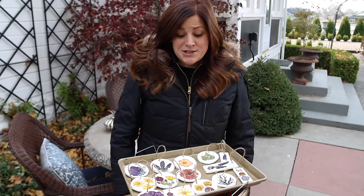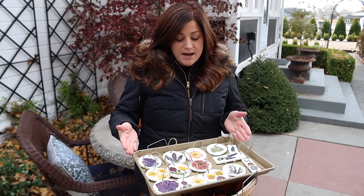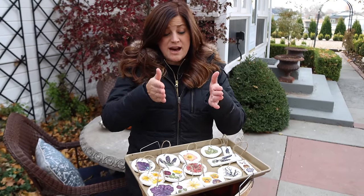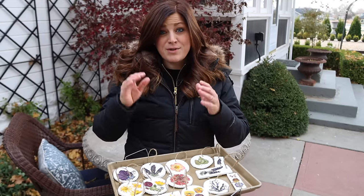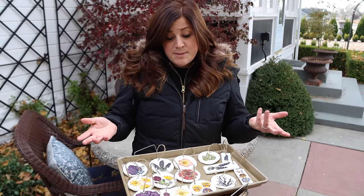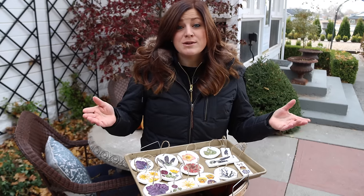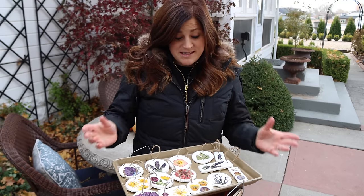So that's it for this project — it's super easy. This right here is two batches worth of ornaments. When I bought the baking soda and the cornstarch, I bought the biggest boxes I could find. I think I could get about five or six batches out of those two boxes — so for five or six batches, it would only cost five dollars, less the cost of twine, which is pretty amazing because you can outfit a tree pretty quickly with this many ornaments.